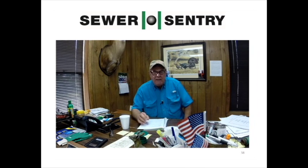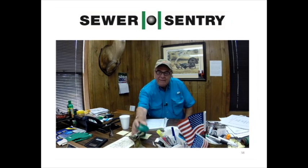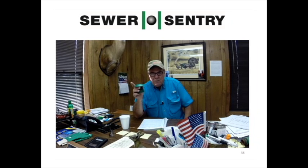J-Bar came in and simply by putting in the Sewer Sentry system — this is kind of what it looks like above ground, but what they do with their rubber, the glue that they use, and the way that it's installed, which anybody can install — I don't have the manpower to do it.